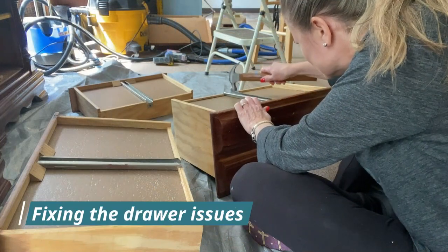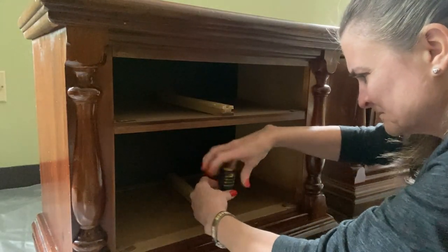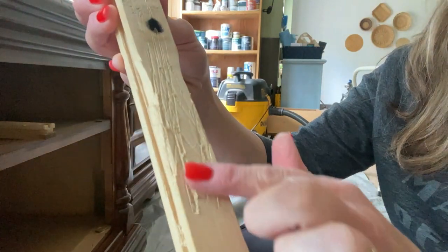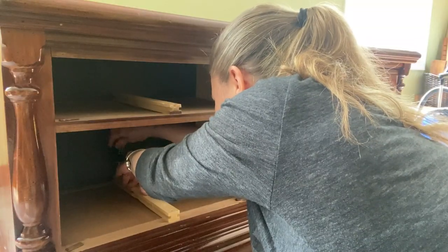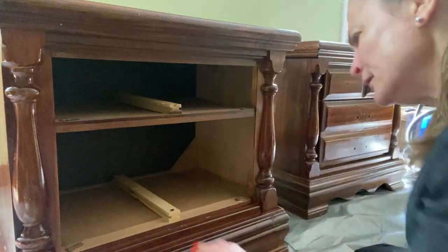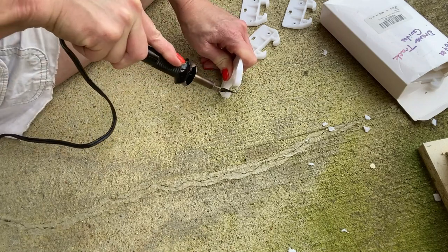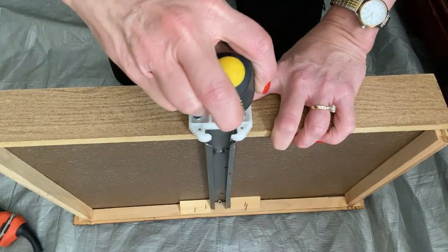I started by bending the bent slide guides back in place. Next I removed the guide tracks — look how scraped up it is. I flipped it upside down and repositioned them, scrape side facing down. Now the reason the metal slide guides gouged the wooden tracks is because there were no plastic guides on the back of the drawers, so I added them. Looks brand new. I recently posted a tutorial, which I'll link in the description below, on how to modify plastic guides to fit on the wood guide tracks and how to attach them.